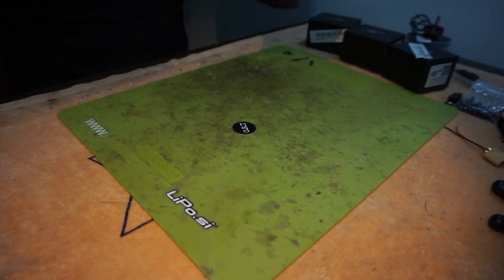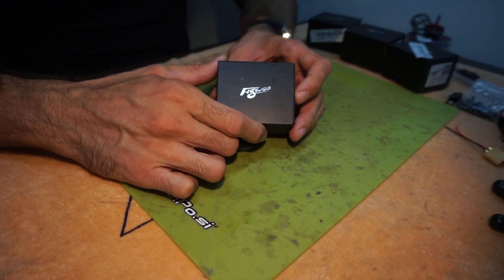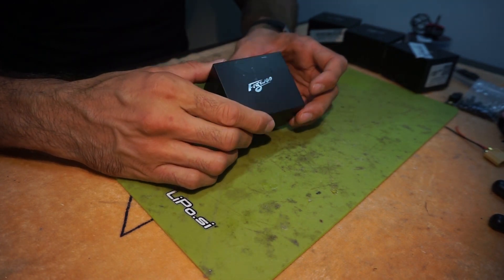Hi guys, I'm back with another one and today on the bench we have the FlyWoo 230 6.5 6S motors. Let's see what's in the box.